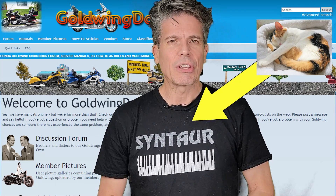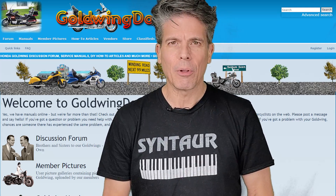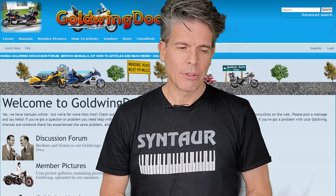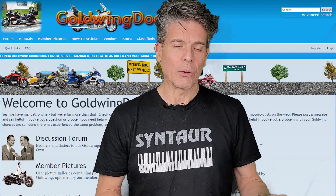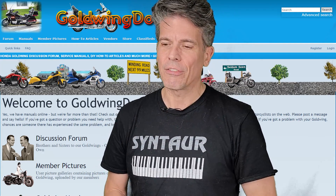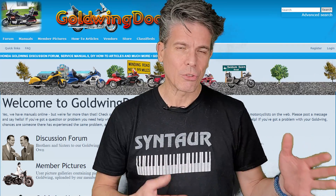We're gonna be talking about a problem that gets posted on Goldwing Docs over and over again by all kinds of different people. I see it so often that I thought this is worth doing a video about. It's another electrical video — I know it's my forte. I love electrical stuff, and a lot of people are afraid of electrical, so maybe this will help you out.